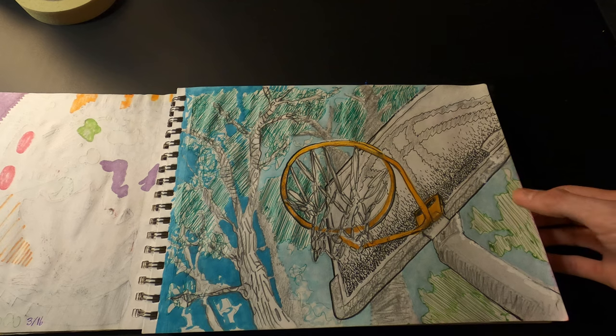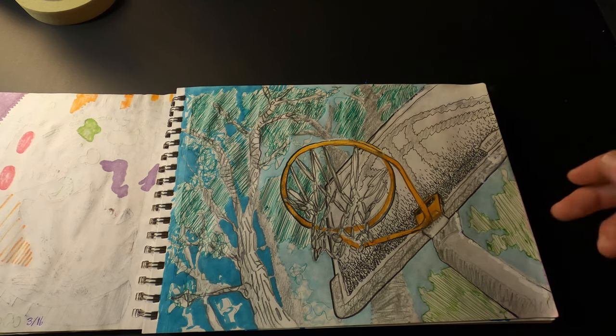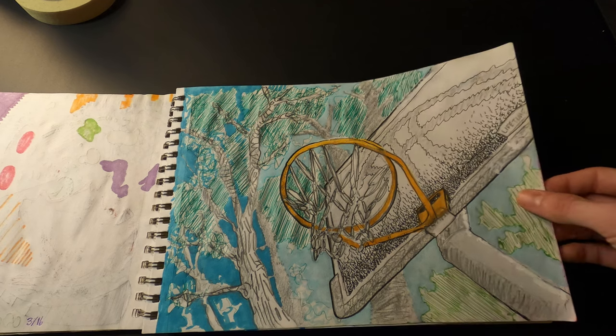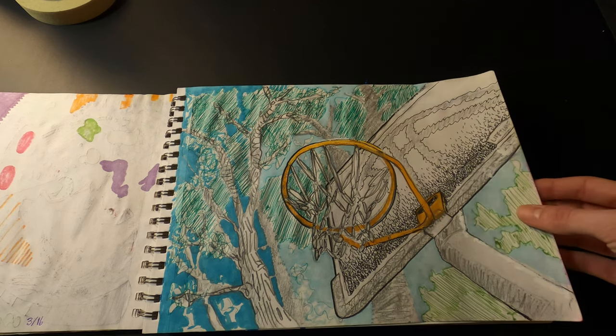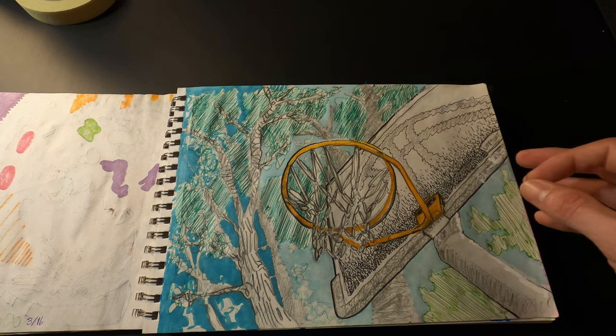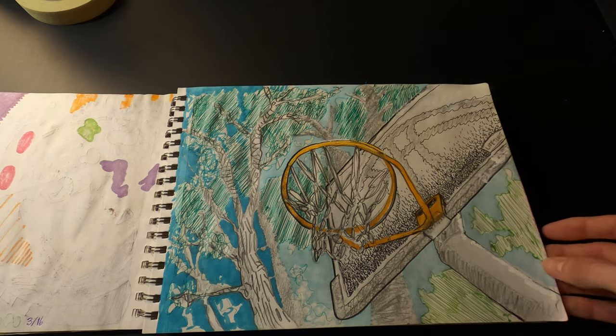This is from my backyard — we've got a basketball hoop, so I was sitting under it looking upward into the trees. I did this with pencil, ballpoint pen, and marker. I like how it's a bit stylized — it's very messy as far as all the individual lines, but it gives it a certain look.